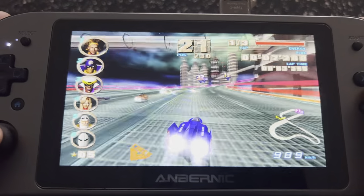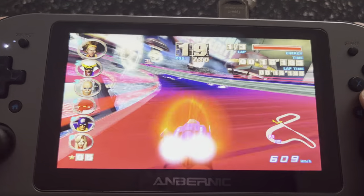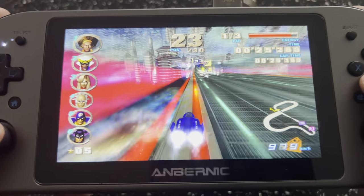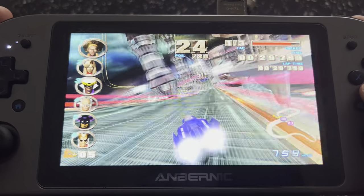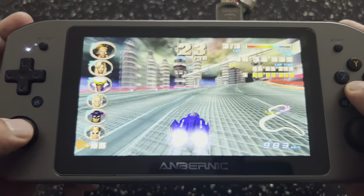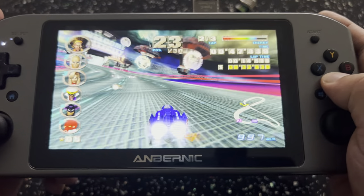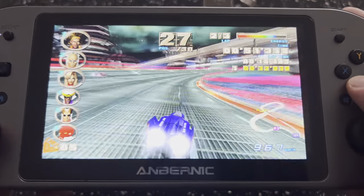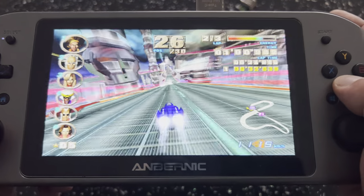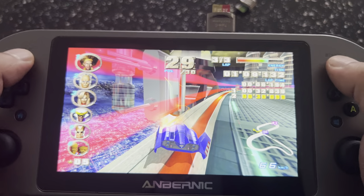Running pretty smooth in-game — super fast. Hard to control as you can see — I'm everywhere. I will be doing some more videos of higher demanding consoles like GameCube, just to see how they run. As you can see this is running pretty good. For an emulation device, it's not too bad at all. So that is GameCube — let's exit out of that.